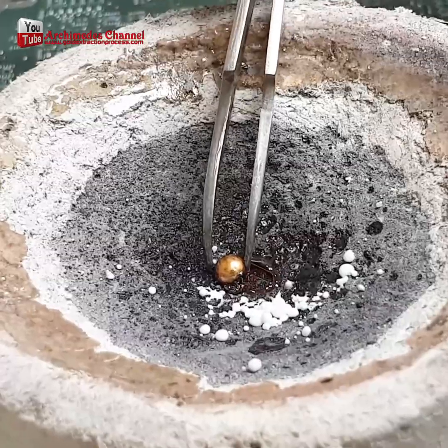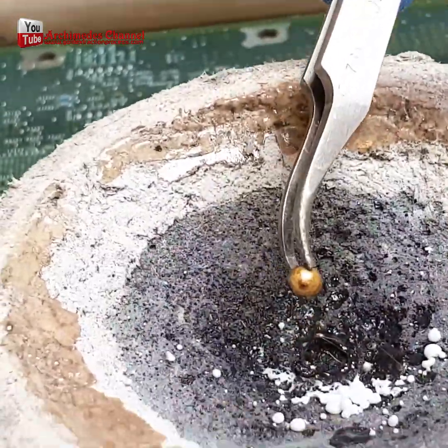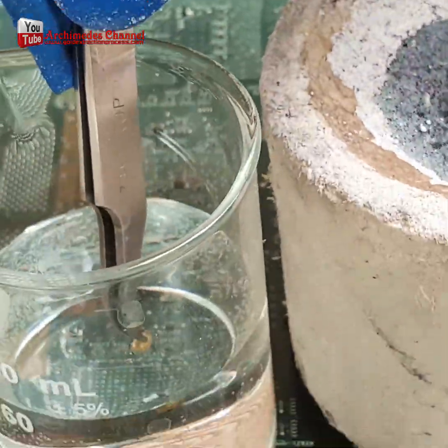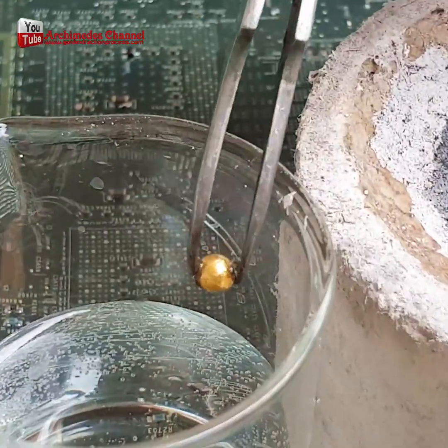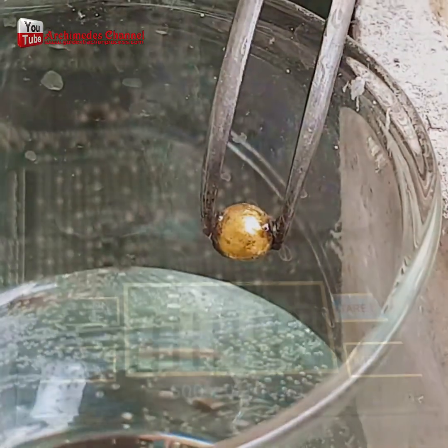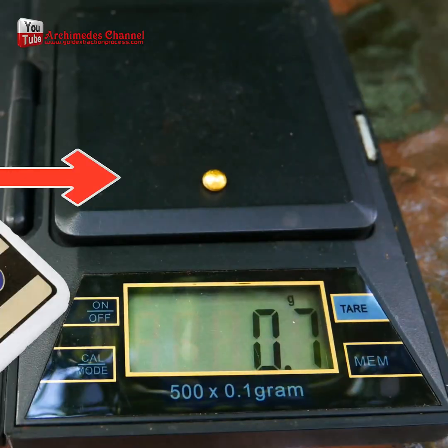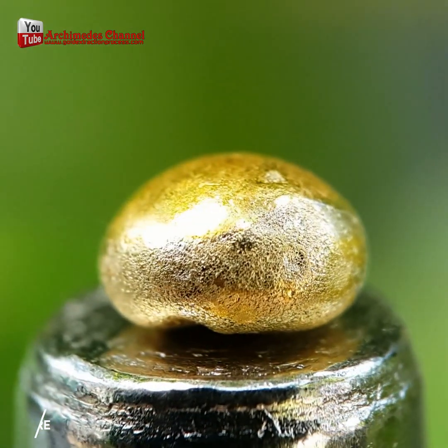Extracting gold from IC chips may not yield much, but when compared to the weight of raw materials, I think it's very good. If we scale up to larger processes with more materials, there is an opportunity to make money and profit from this work. I hope my video will be useful for everyone, but don't forget about safety — working with chemicals should be the first thing to consider. If we die before spending money, the money earned would be of no use.